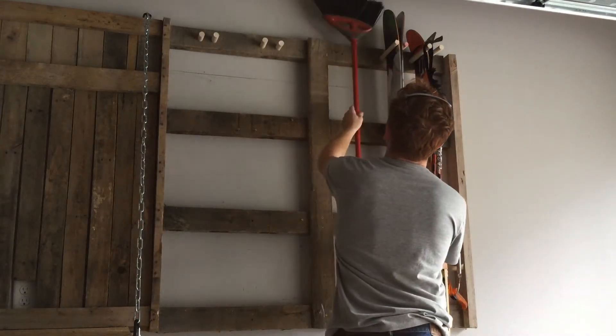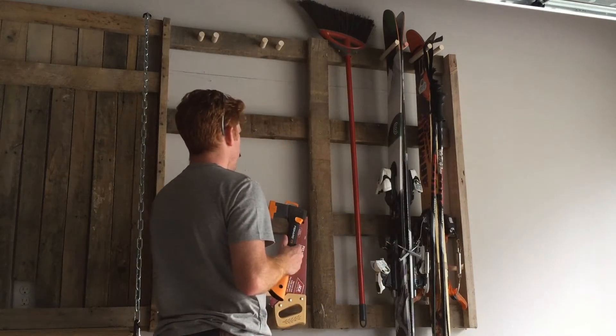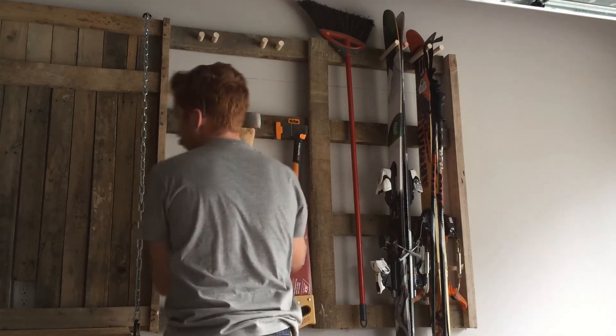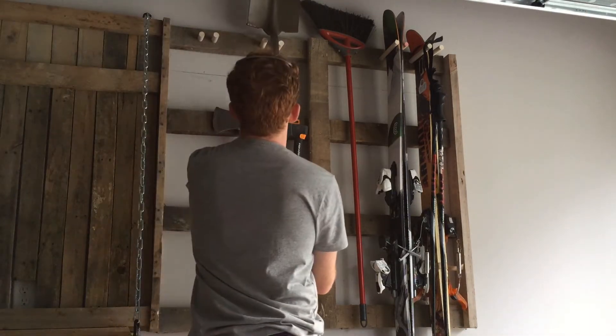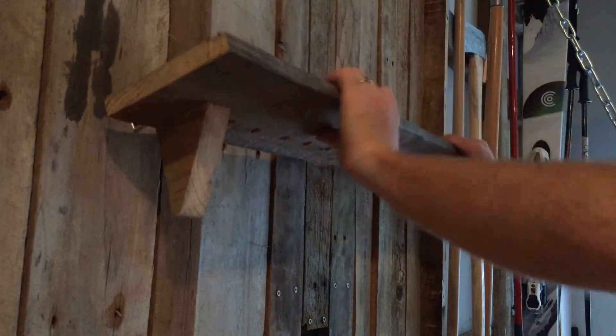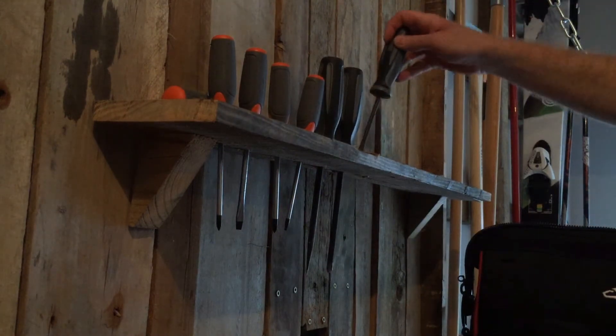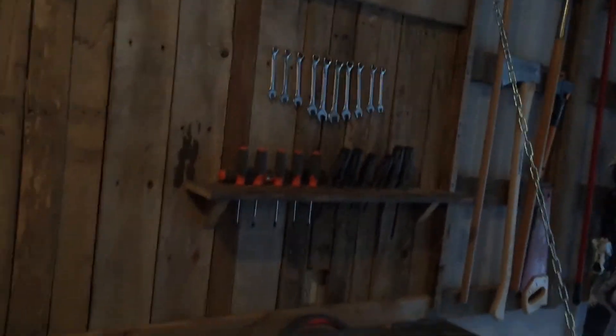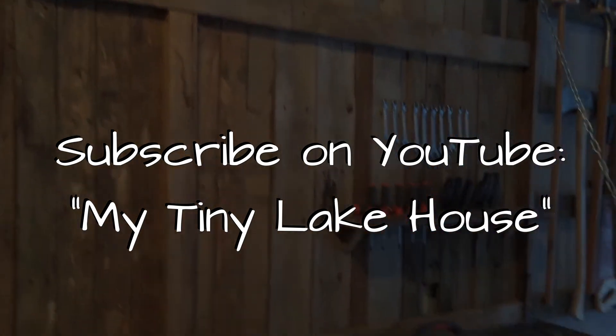Oh, it's my wire. We will continue to make more shelves and tool space in the coming days. Next time we'll be back at the lake working on the actual tiny house. Subscribe on YouTube at My Tiny Lake House to follow along on our progress. We'll see you soon, friends.